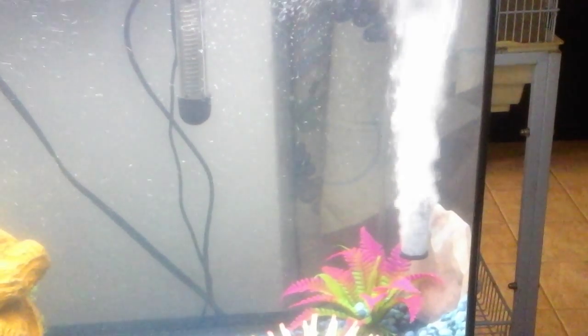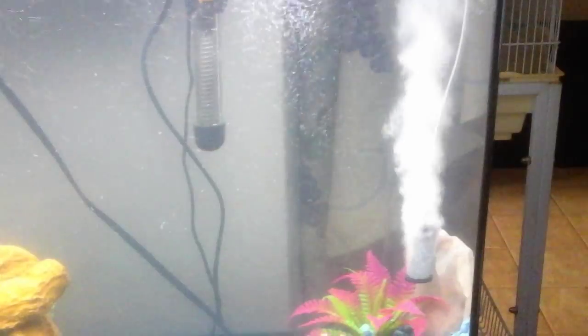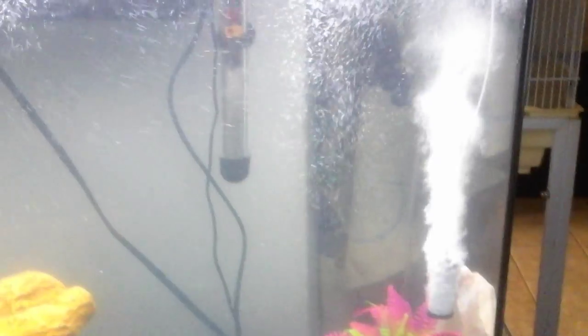I just did like a 50% water change and they just keep doing this air pump thing. So if anybody has any solution, just comment on the video so I can fix this because it's really annoying. Thank you.